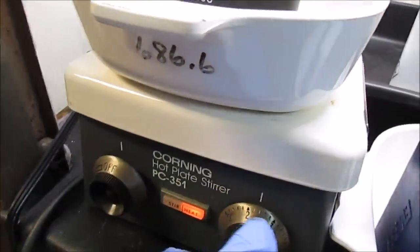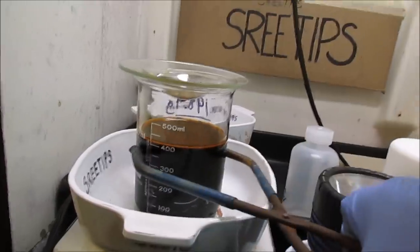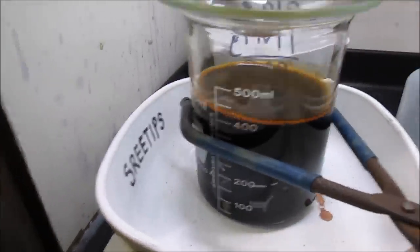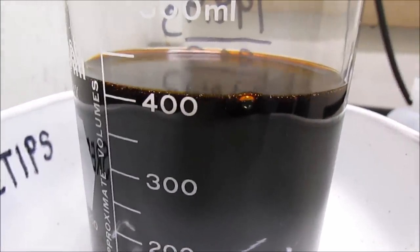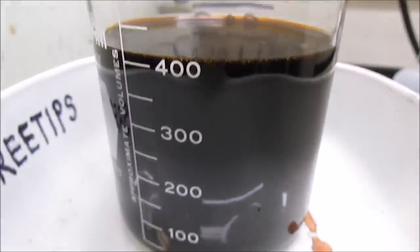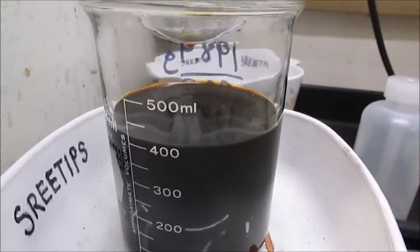I'll turn off the stir bar, turn off the heat, and lift this up to see if there's any metal down in the bottom. It doesn't look like there's anything down there — I may have gotten it all dissolved. I'm just going to let this cool off, then filter it and proceed with the separation. I've turned the heat off and I've still got a little bit of bubbling action going on. I'm going to put it in an ice bath and let it cool down so I can run it through a filter.